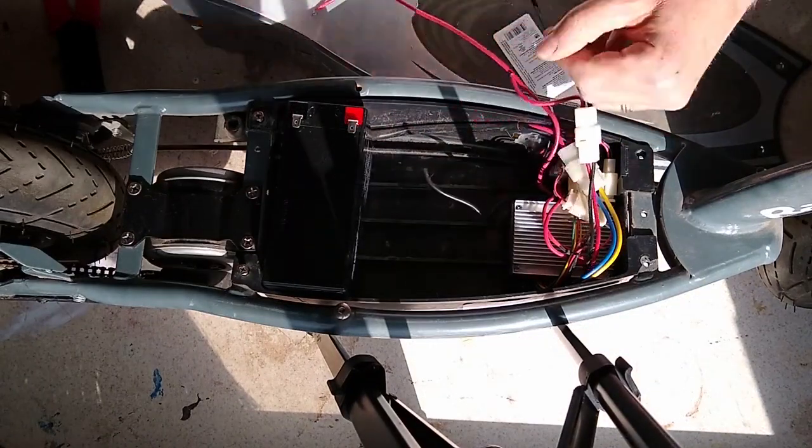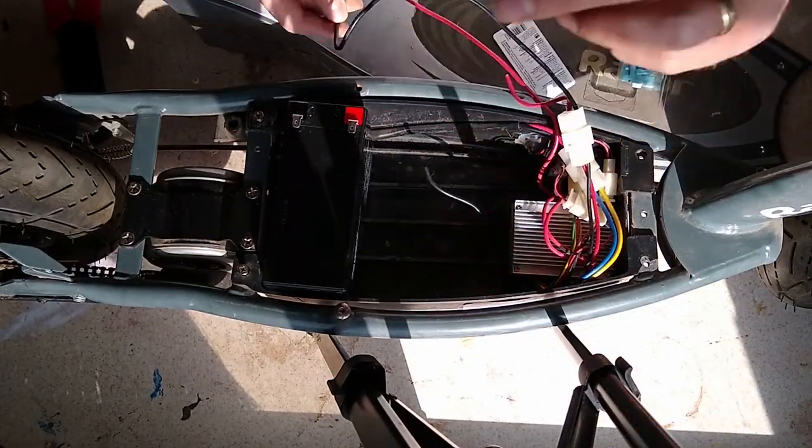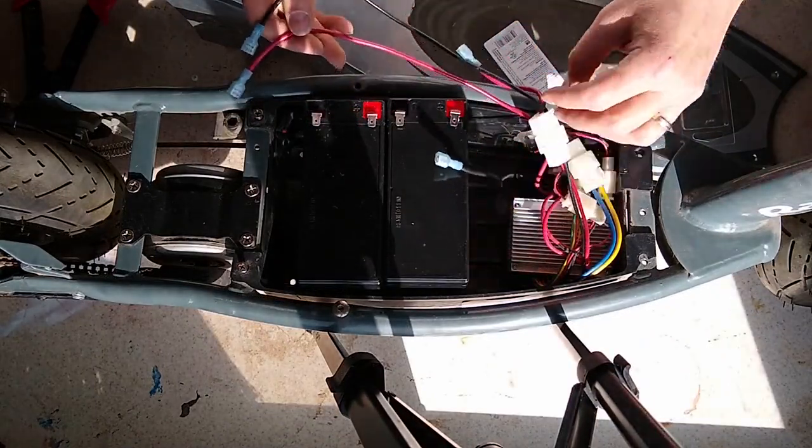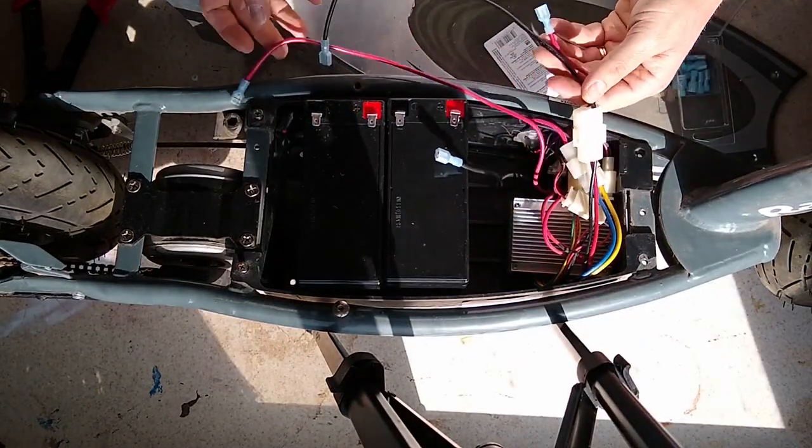I'll do that to the three remaining wires. Once you have all those connections made, you want to connect the wires to the batteries.